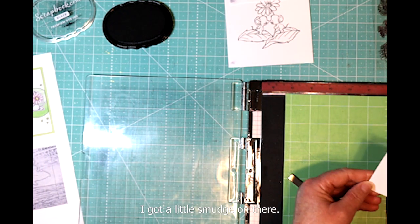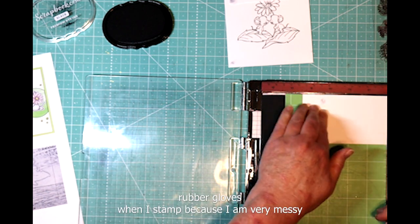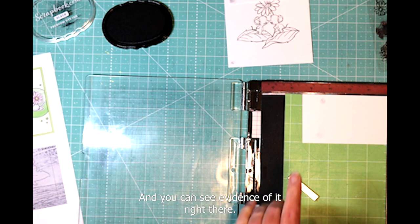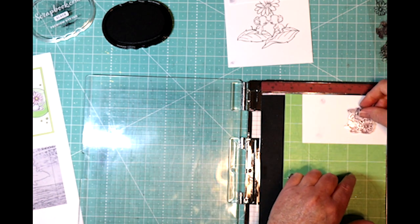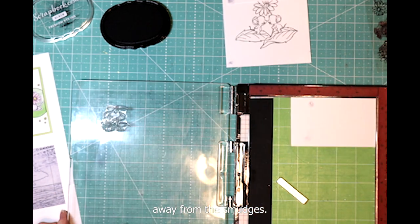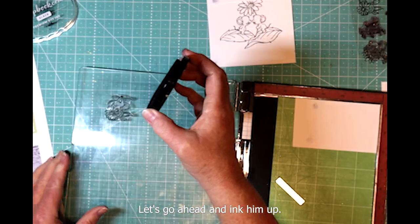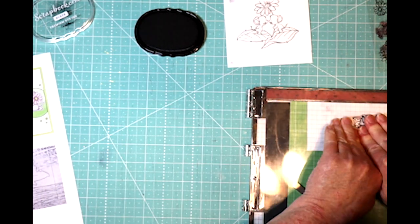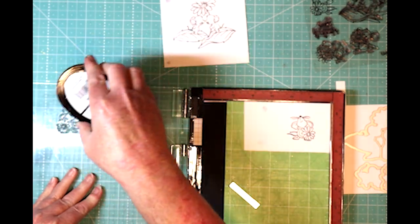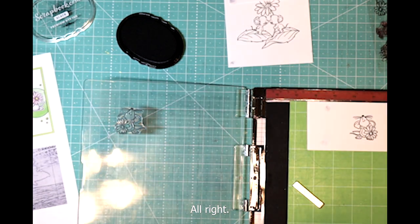I got a little smudge on there. I usually wear rubber gloves when I stamp because I am very messy with the ink — you can see evidence of it right there. Let's go ahead and ink him up. Just one more time. Came out perfect.